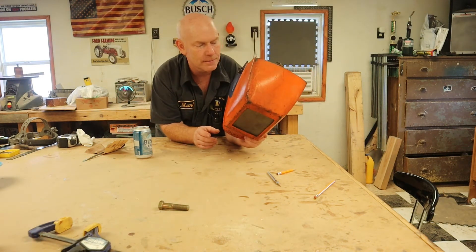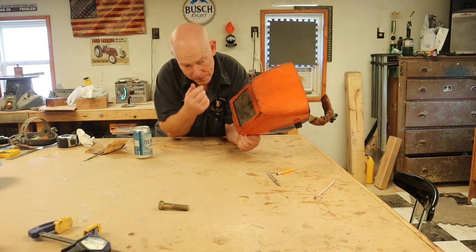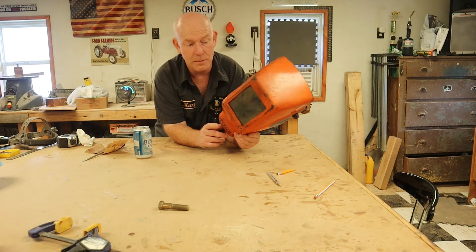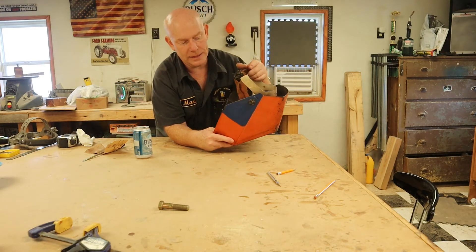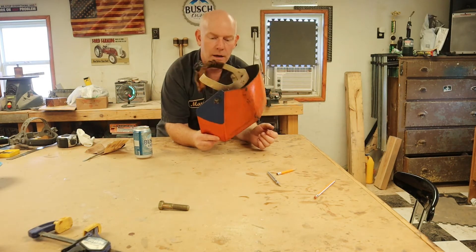I think it was made back in the 70s. This is not my helmet, this is my brother's helmet, but it is the exact same helmet that I have. The only difference is his is painted in these Broncos colors, and mine is cool.